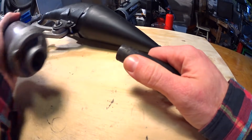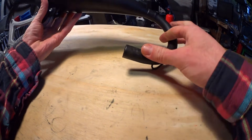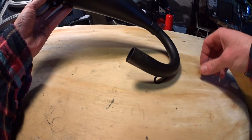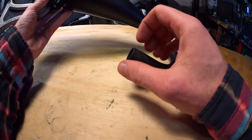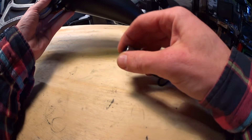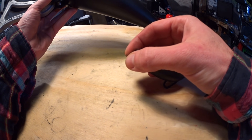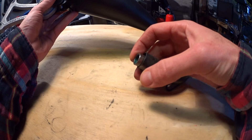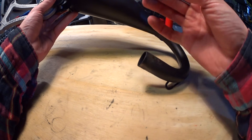Make your exhaust system stinger ID smaller. Most performance exhaust systems have a stinger ID that is too large — that's probably because they don't want their customers to blow up their bikes too often. But if you insert a restriction, that should increase power. Go in baby steps as with the previous mods. This too will lead to detonation if you go too far, so be careful.